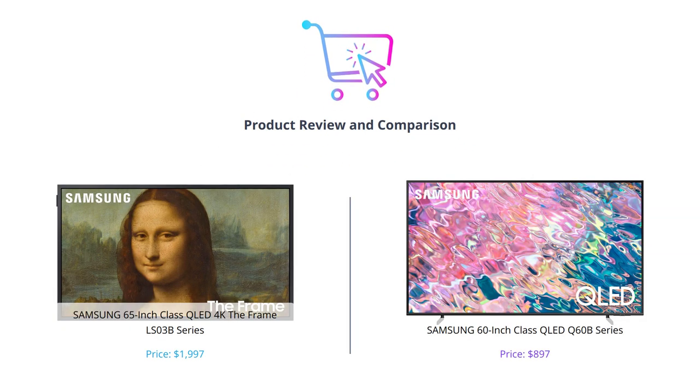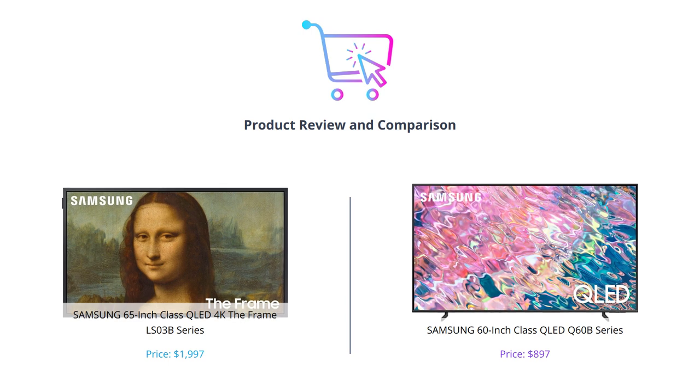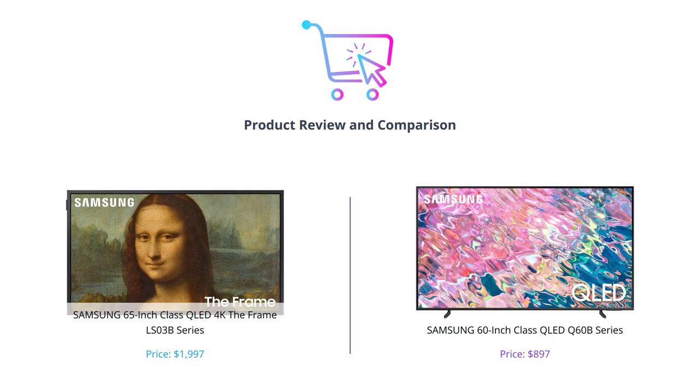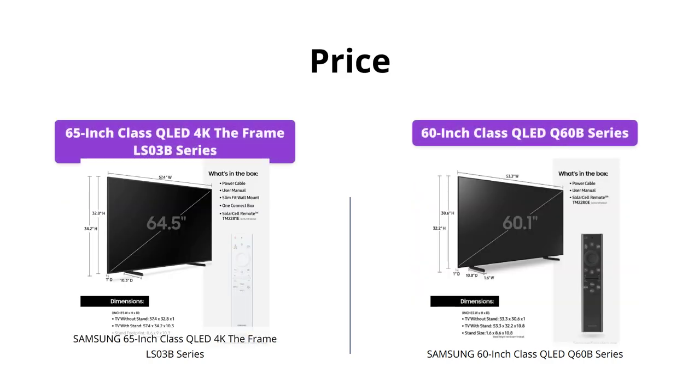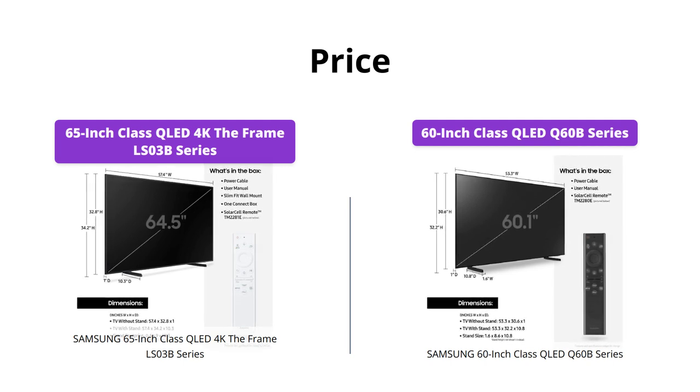Welcome to our review of two amazing Samsung QLED TVs. Today, we're going to compare these two products side by side and see which one comes out on top. If you're on a budget and looking for something under $1,000, the Samsung 60-inch QLED Q60B series is the way to go, as it's priced at only $897.